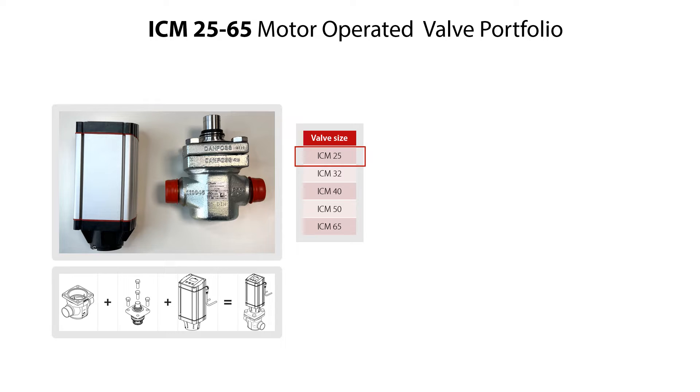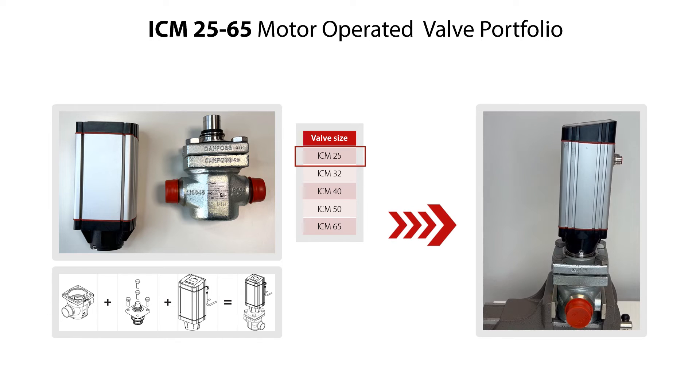In this video, we demonstrate the service of the ICM25 valve, but the service procedure is the same for all valve sizes and variants. The service of the valve is done with the valve located on a workbench, as seen here. But the procedures of valve disassembly, valve parts replacement, and valve reassembly are the same for the valve located in the refrigeration system.